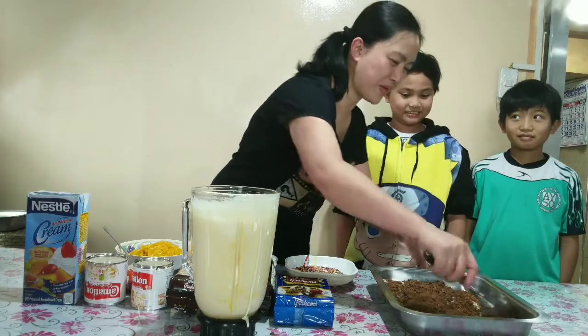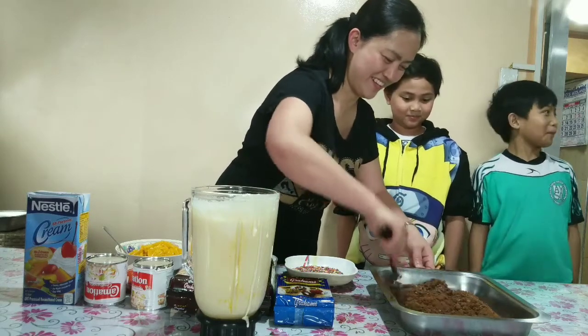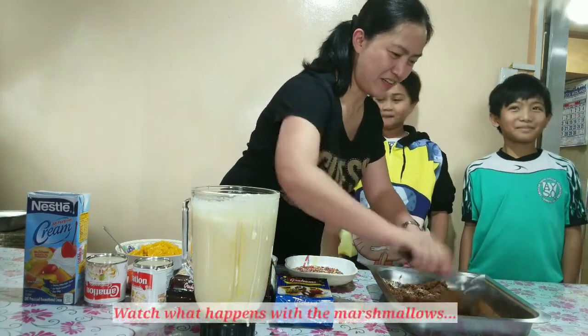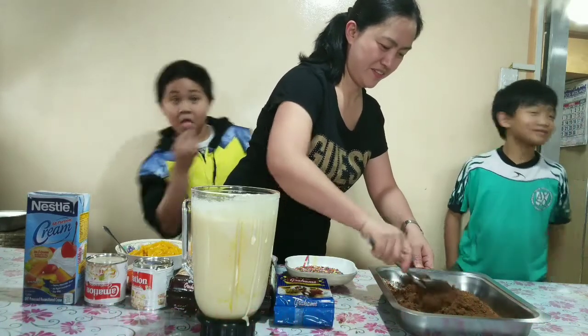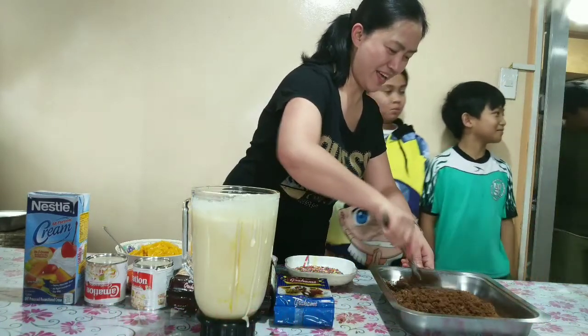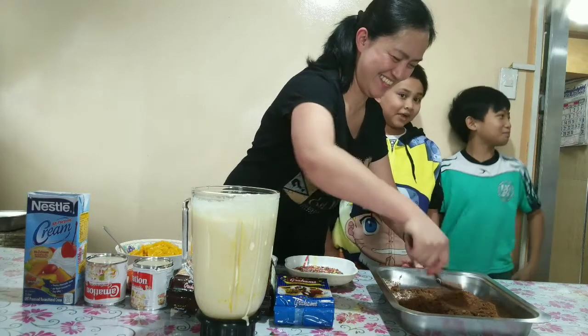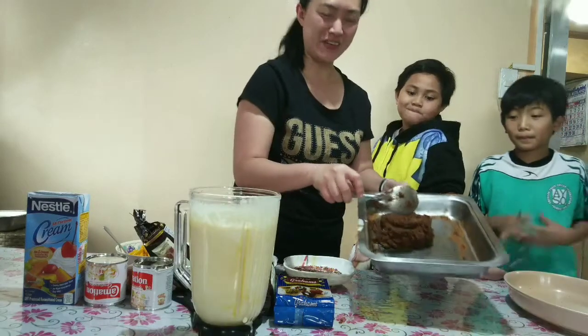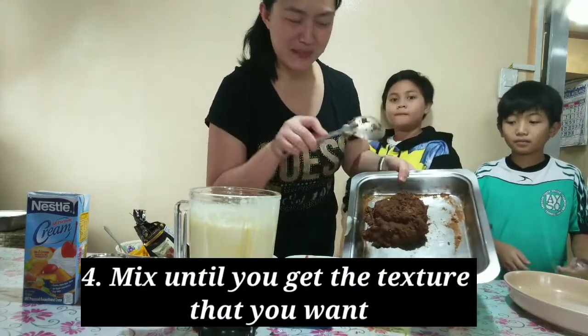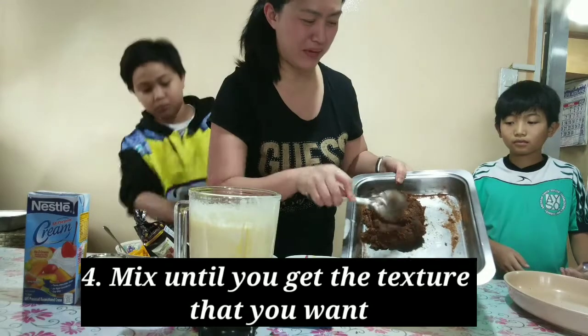We will also be joined by my nephew Brian. So there you go — after mixing the condensed milk and the cream, Graham will give you a quick taste.